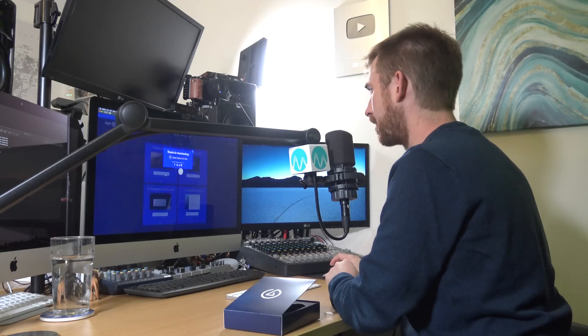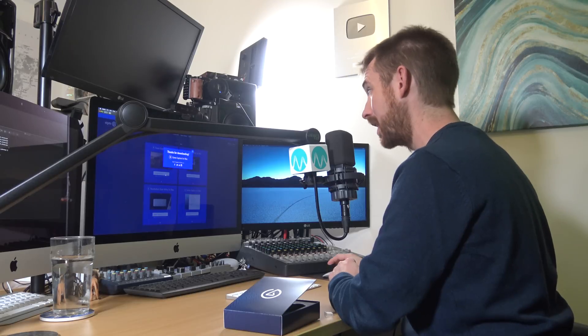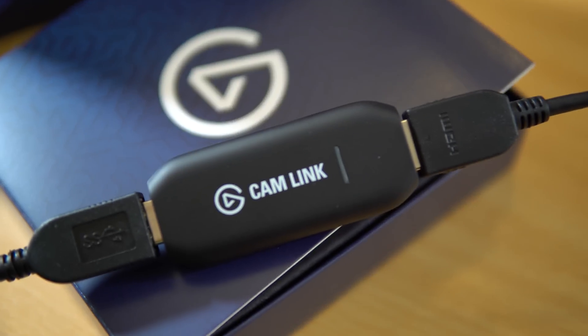Next thing I need to do is download from the Elgato website the fantastic game capture software so I can get this all working. Switch on my 4K camera, the Sony Alpha A6300. Now let's compare the difference between a lovely crispy 4K recording via my Elgato Cam Link 4K and the Logitech Brio 4K.